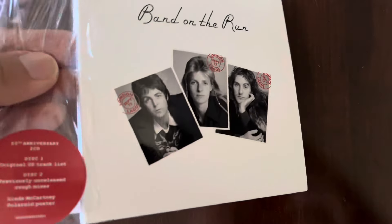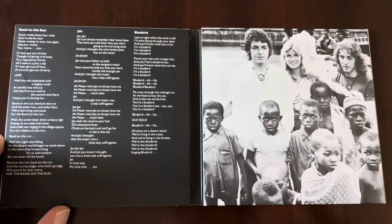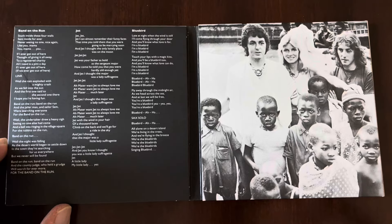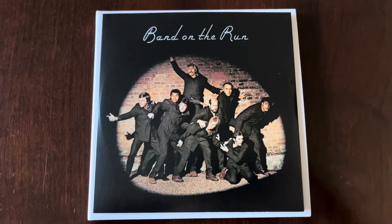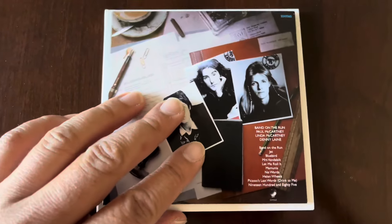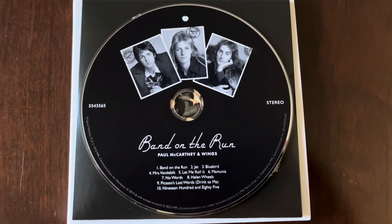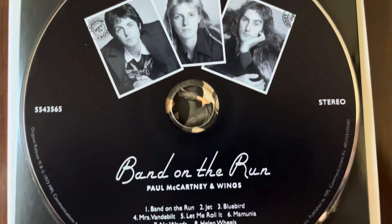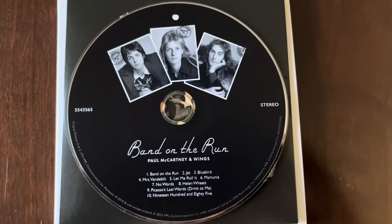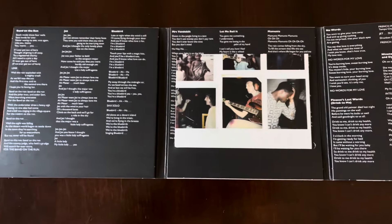I'll show you the CD here. Look at the inside. Going to pull out the original album here - the original Band on the Run album, remastered, with the original US tracklisting, so Helen Wheels is on this. Here's a look at the CD. I'll unfold this side - this is a tri-fold with lyrics for all the songs.